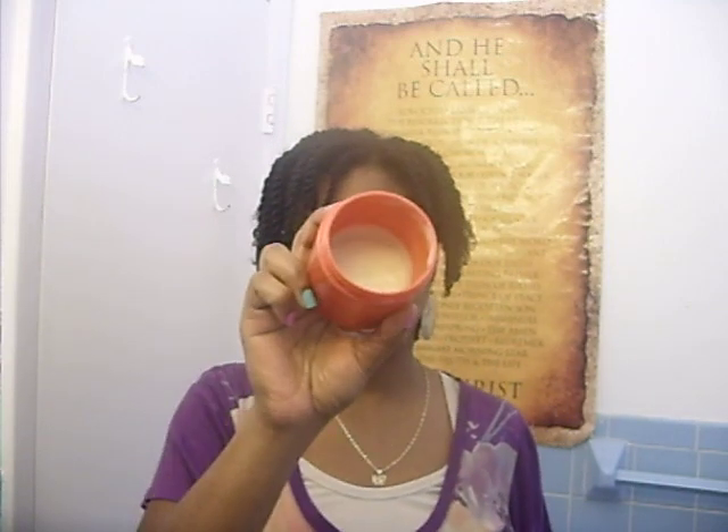This is my container that I designated to put my conditioner in, and it has 'leave-in conditioner' written on it because I keep this stuff in my refrigerator. It has to be refrigerated because it has aloe vera juice in it. So it looks kind of edible — kind of like a pudding — so I make sure to label it so my family won't eat it.